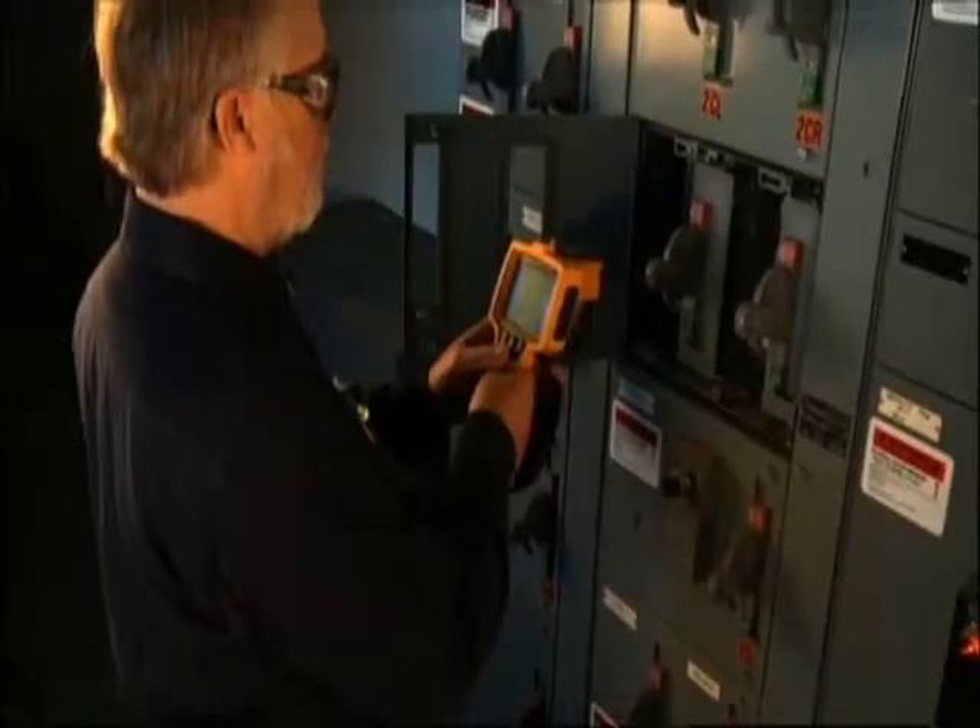About two and a half years ago, we had a new plant leader that had come in, and we had a problem on the line. We had a motor that had burnt a lead off. While I was up there working on the motor, our new plant leader came up and asked me, isn't there a better way of finding this before it breaks down? With my background with infrared, I knew that there were cameras out there that we could detect hot conditions in motor wiring, and that's what led us to get into infrared.